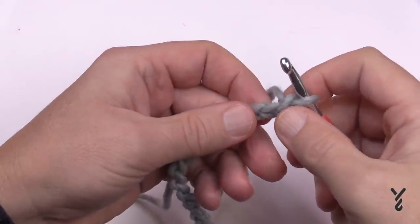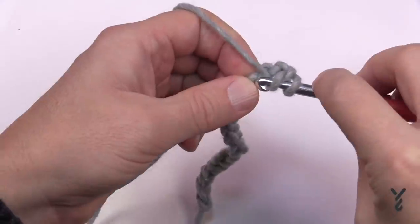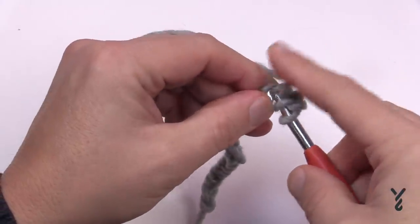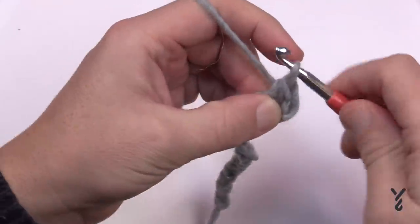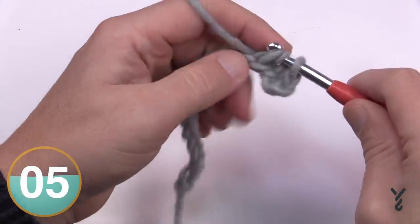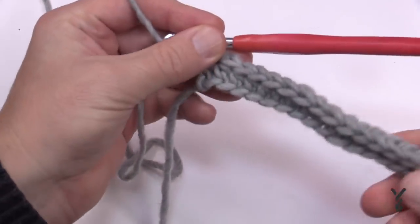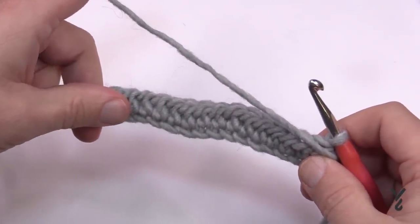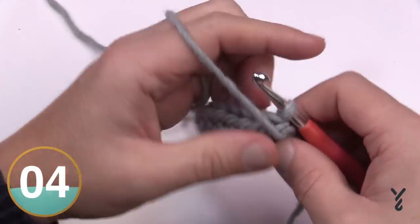Start by going to the third chain from the hook — 1 and 2 — and go into the back hump of that third chain, because it'll look nicer. Half double crochet through the back hump and continue half double crocheting all the way to the other side. Note that the chain you skipped is not a stitch going forward, so don't count it. This is row number one. There's a lot of yarn required for this stitch — it's heavily textured and uses up a lot, so I'd call it a yarn pig.